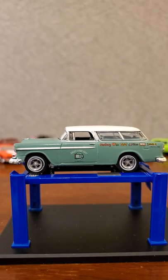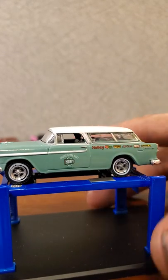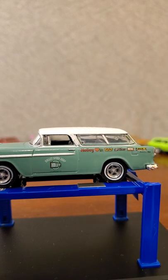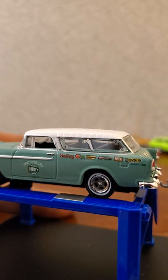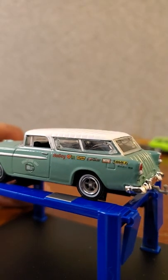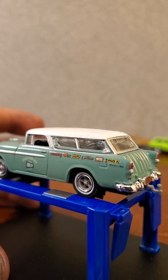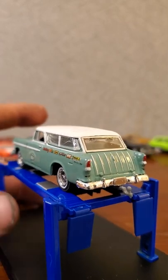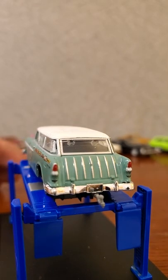Back to this guy - on the side it says Holly Speed Shop, and we've got a Holly graphic, a Hooker graphic - I actually have Hooker headers on my Camaro. There's also a Flowtech, which I believe is an exhaust company, NOS, and Earl's. Then of course there's a little Nomad graphic in the back there. It doesn't look like anything really opens on this casting, but that's okay.